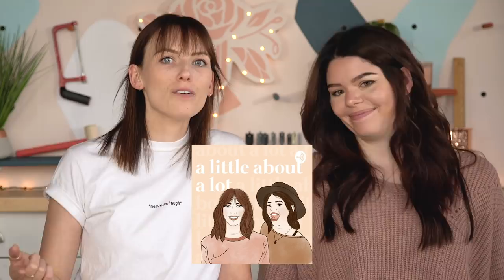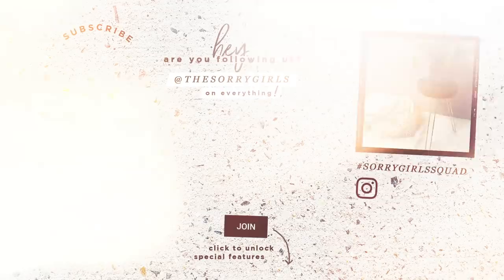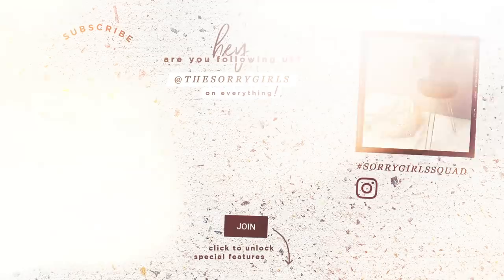Thanks so much for watching this video, guys. If you liked it, make sure you give it a big old like, and if you loved it, make sure you subscribe — we'll see you next time. Bye! Also check out this plant stamp table that was recreated from our dollar store DIYs. Send your DIYs on Instagram using hashtag sorrygirlssquat.